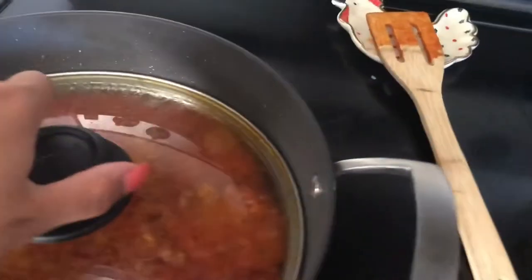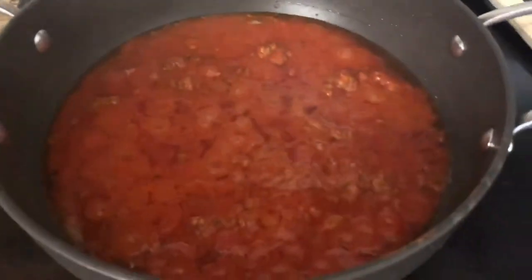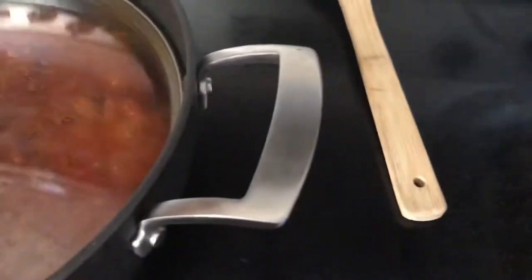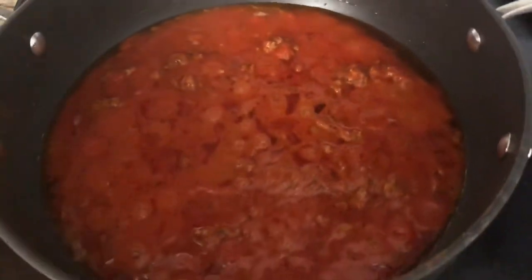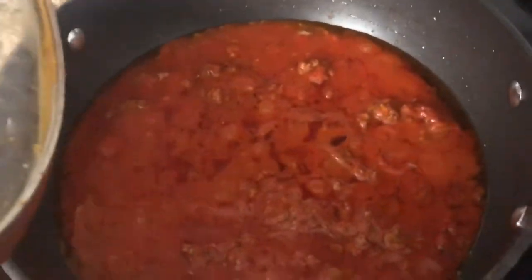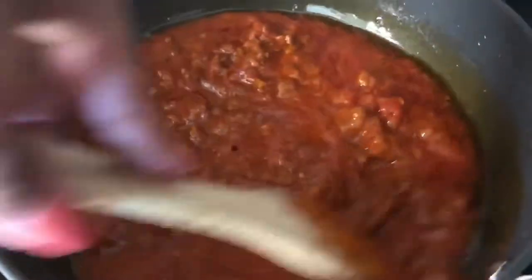I already have my sauce going and it is looking good. I let my sauce sit for about 45 minutes — I just cooked up some lean burger, about 60% lean, and then put in a can of Prego meat sauce. So this has been on for about 30 to 45 minutes before I started anything.